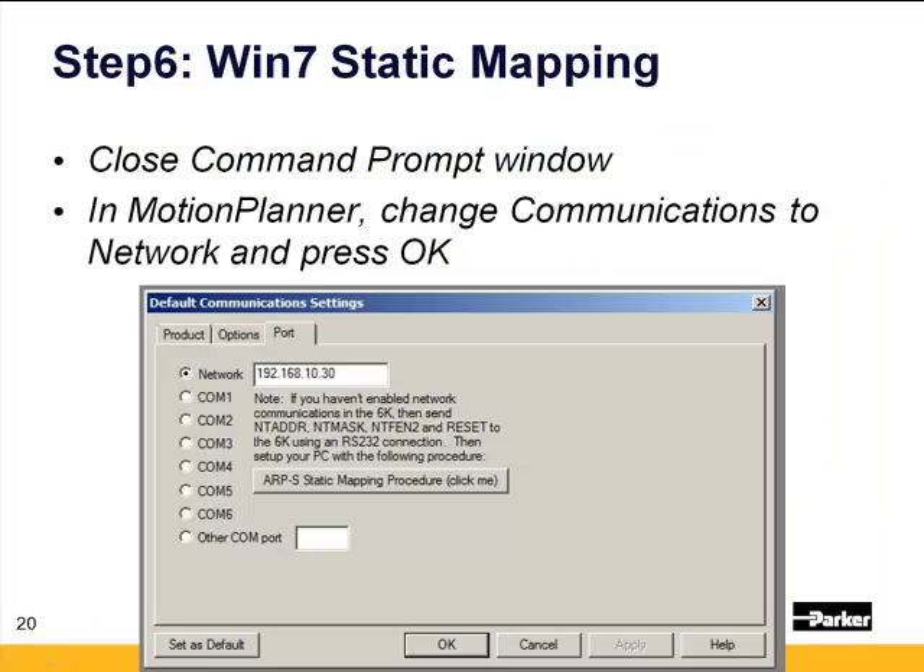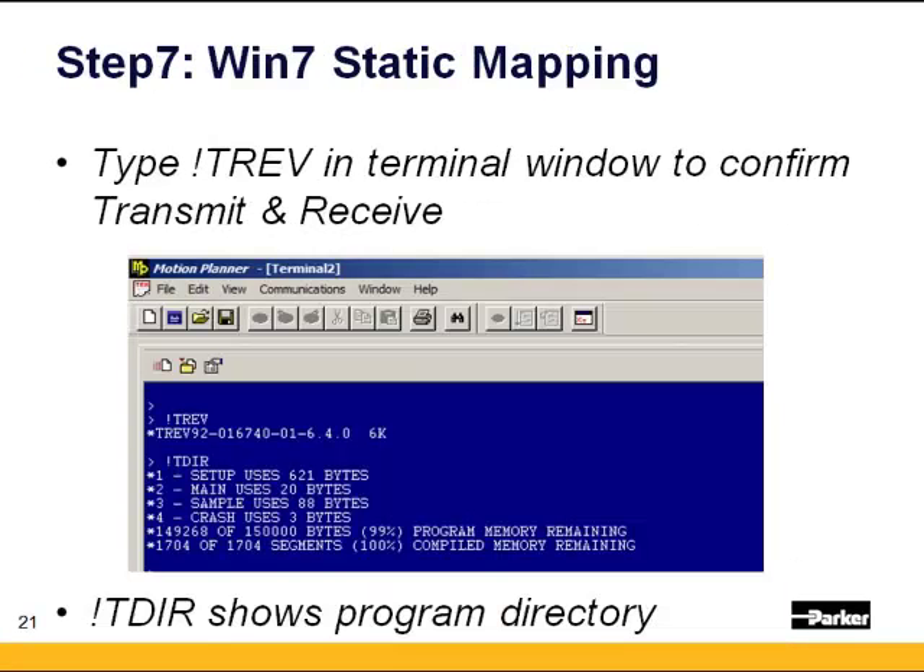Close out of the command prompt window, then go back into Motion Planner, go into the Port tab, set the network IP address for the 6K or the Gemini 6K, and press OK — you should be connected. Click the Terminal Emulator icon in the toolbar (the blue square), press Enter a couple times in the terminal window, then type exclamation TREV (T-R-E-V) — the exclamation point is in case a program is running, as it precedes the buffer. You should get a response from the 6K. You can also type exclamation TDIR (T-D-I-R), which shows the program directory.